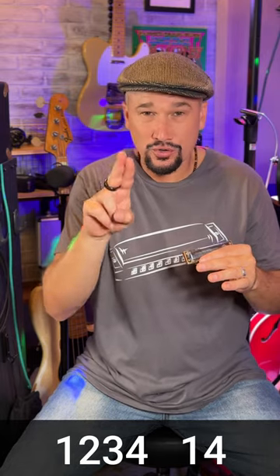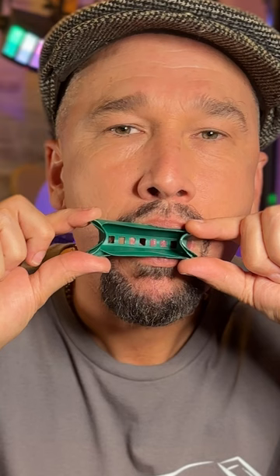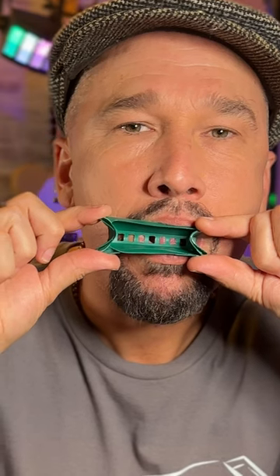First, we're going to blow on holes 1, 2, 3, and 4. Now, we are going to cover holes 2 and 3 with our tongue. So, here's what a split 4 looks like inside of your mouth.